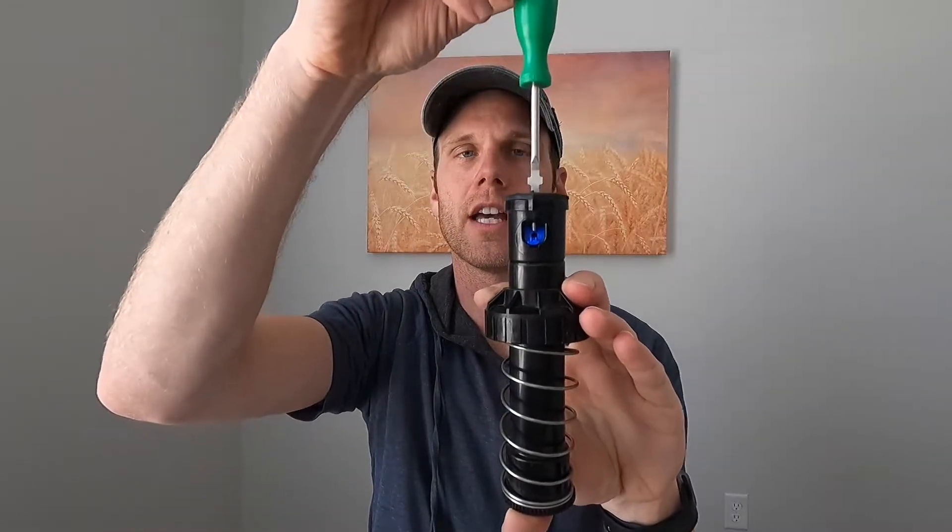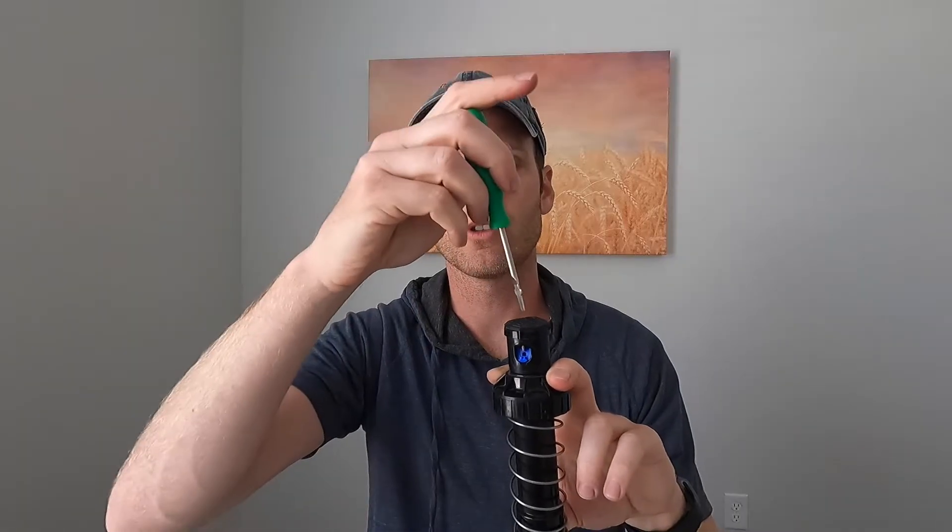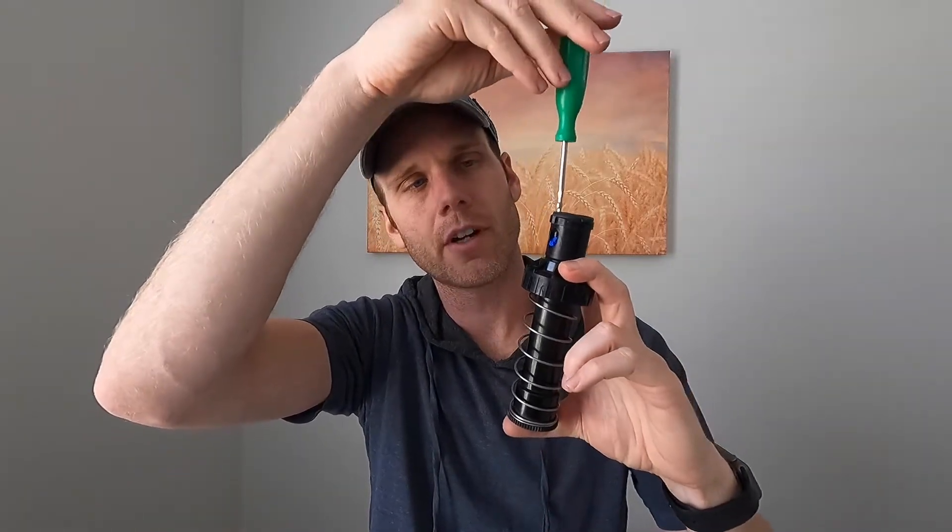Once it gets to about that point you should be good. What we don't want is for the screw to block the stream of water. If it's too far down and blocking the water throw, just back it out a little bit — it will still hold the nozzle. If you don't put this screw down, as soon as you turn the water on that nozzle will spray out and you'll probably lose it in your grass.